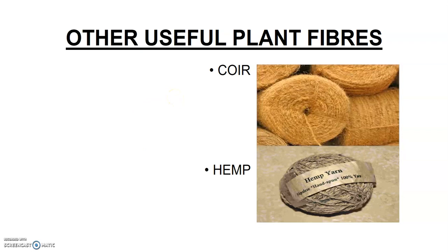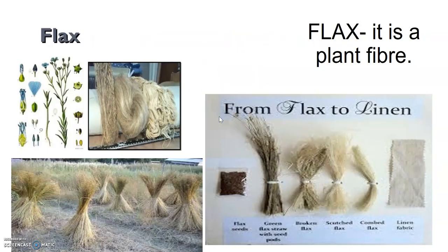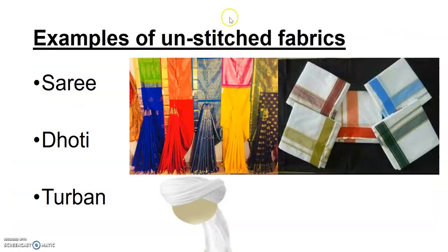Other useful plant fibers in our syllabus are coir and hemp. Coir is obtained from coconut fiber — if you have seen a coconut, it has a lot of brownish hard structure over it which is used to obtain coir, then used to make ropes. Another important fiber is flax, which is used to obtain linen cloth. Linen is obtained from flax, a crop from which fiber is harvested and converted into linen fabric.